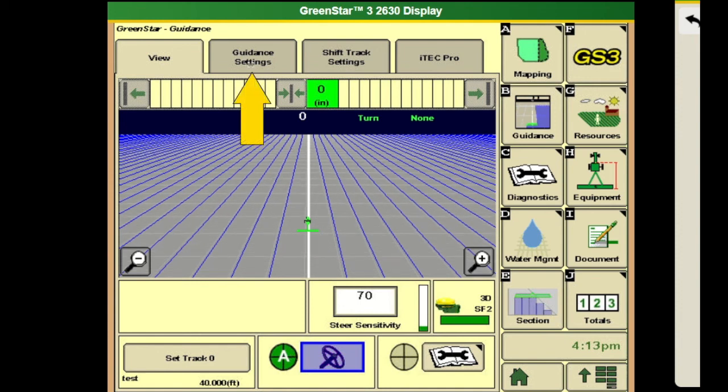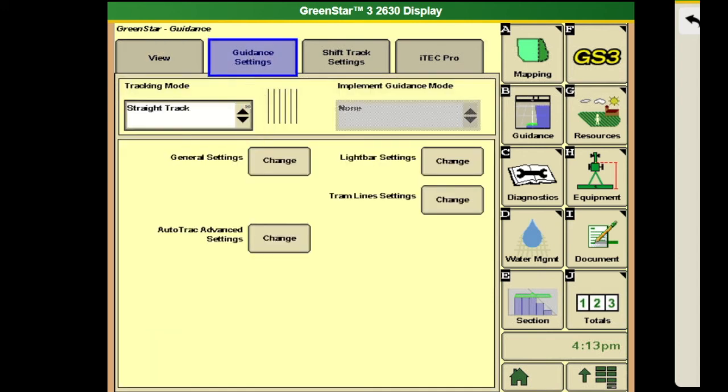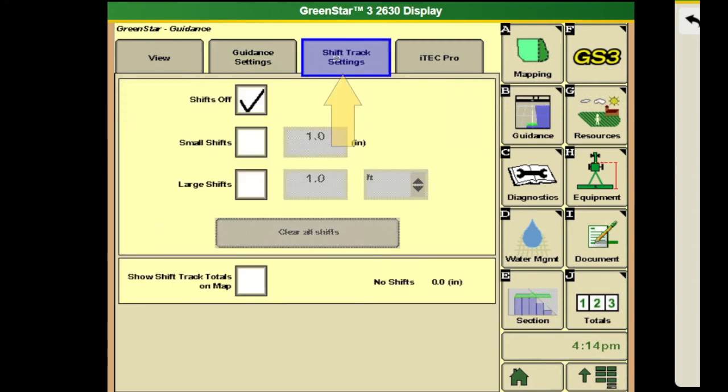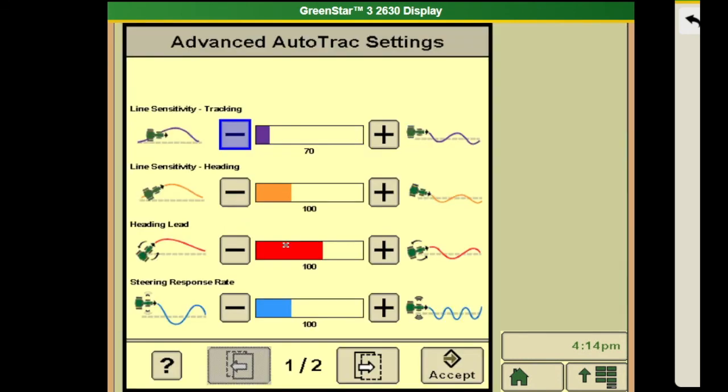If you're having issues with your guidance, or if you want to select a different track type, you can go into guidance settings and select those options there. If you have a previous line that you just want to shift over, you can do that here, though we do not suggest using or adjusting those increments very often — you could get it confused and mess up your lines. The auto track advanced settings include line sensitivity tracking, heading tracking, and heading lead, and you can move these around to your liking based on how you want your tractor to find the line and how aggressive you want it to be.